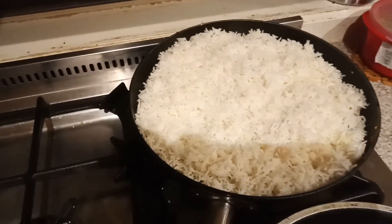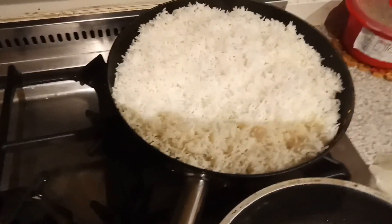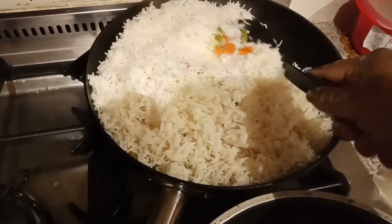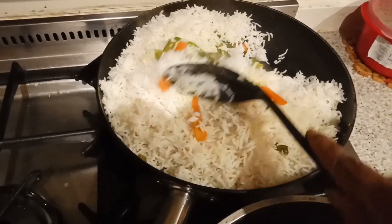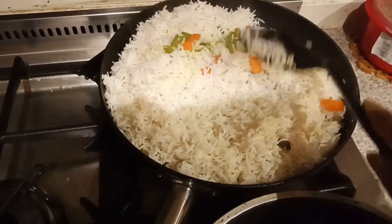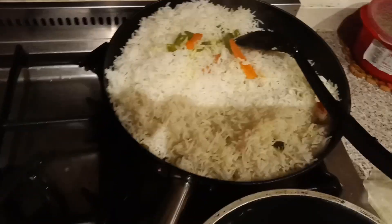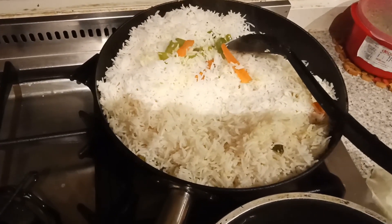I added the rice along with the veggies - you can see the veggies here. Now I'm going to add the coriander paste into this and we have to mix everything very well.